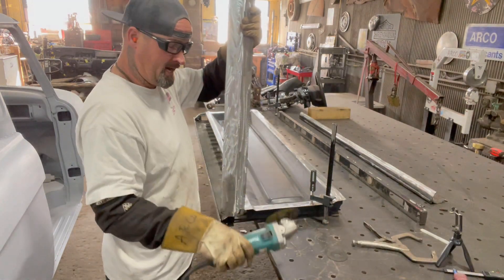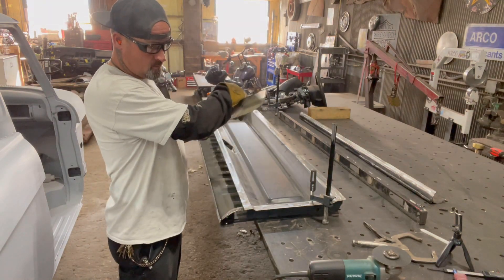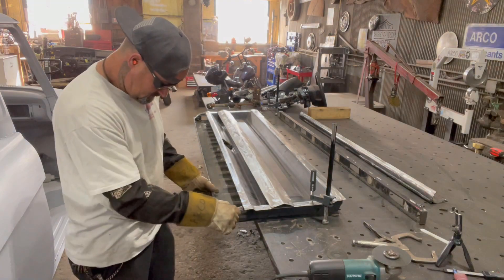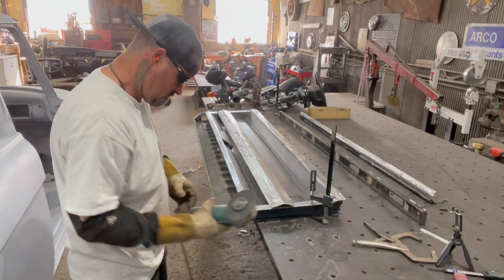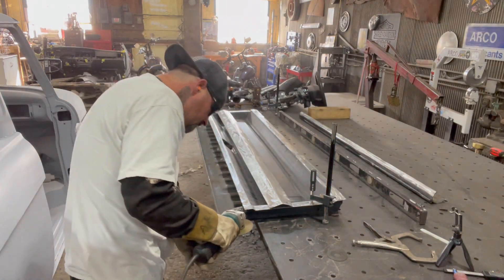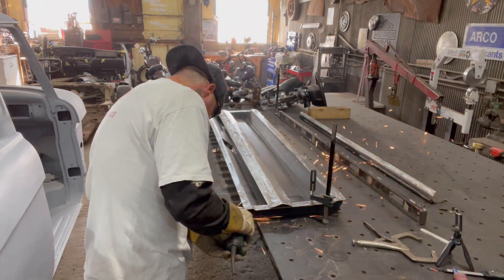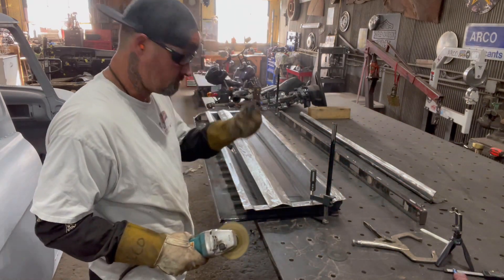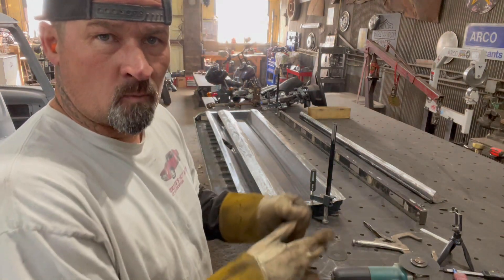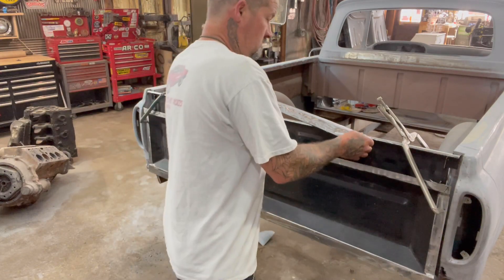Joe hates it when I take the grinder and stop it on the table, so I had to bust his balls a little bit. Oh yeah, look at that. Now I gotta get these pieces cut out of the way — I'm just cringing every time I hit the grinder on the table. So I just finished cutting this piece off here.